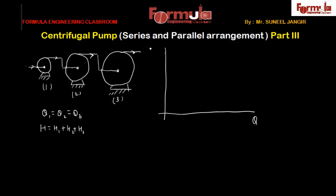Let's understand this concept using a graph — head versus discharge. On the H-Q graph: this curve is for pump one, with its free delivery point at lower discharge and its shutoff head marked. The second pump curve is like this — this is pump two. And this one here is pump three.